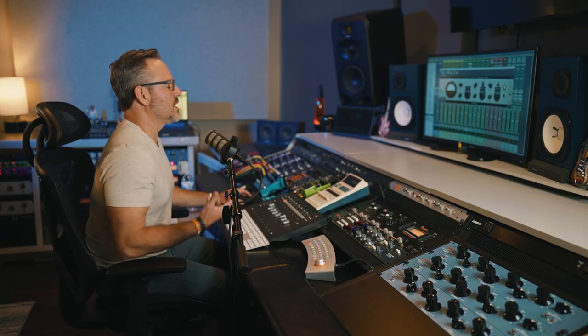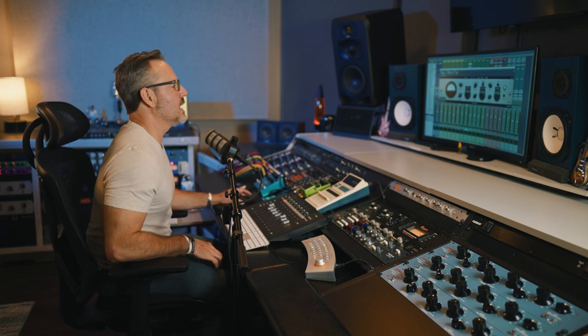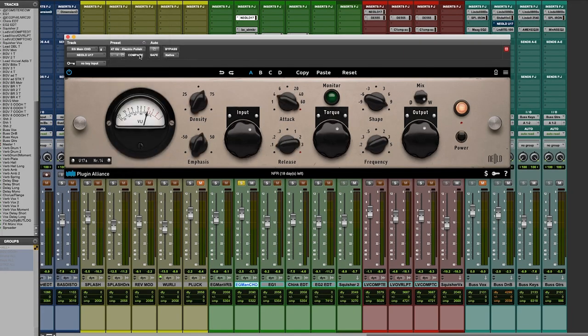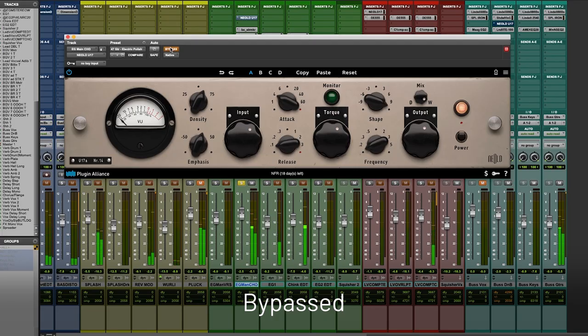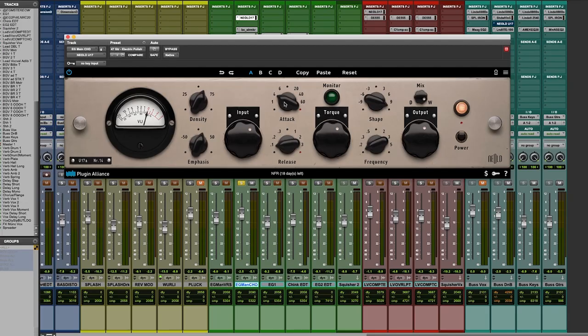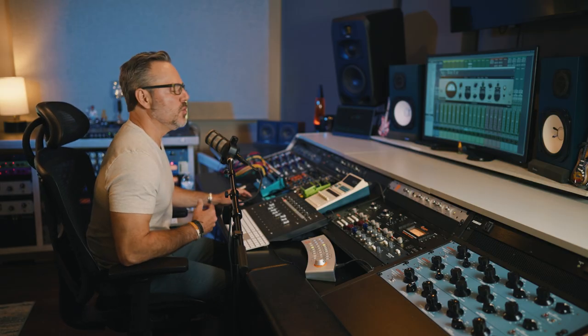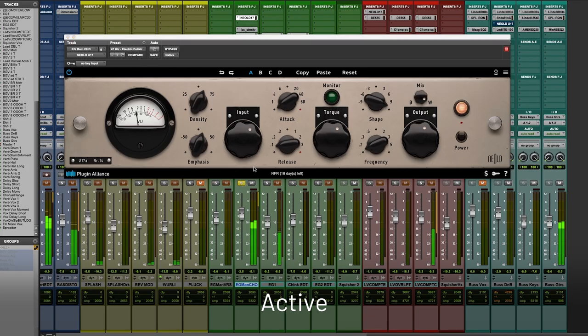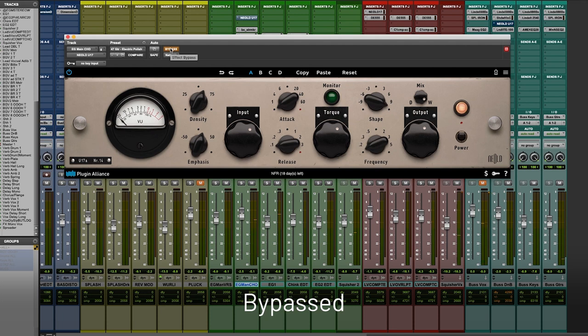We're definitely getting some grunge — you can see how that would be useful if a guitar is a little sterile, using that clipper to get some extra mojo out of it. Let's try Electric Polish. [demonstrates] Definitely like it, but I can already tell when I unsolo this I'm going to need a little more dynamic control. So let's turn that up — almost like an old-school variable mu would have done, really locked in, hammer it like a Fairchild. Let me put it in bypass so you can hear that guitar part without compression, then hear it controlling the peak.